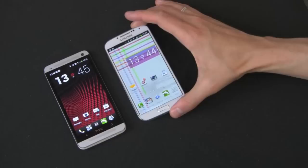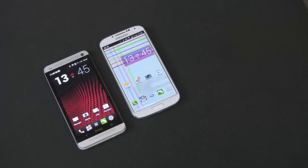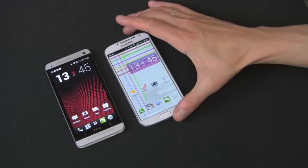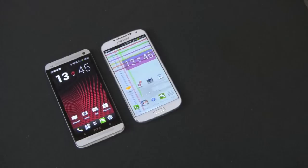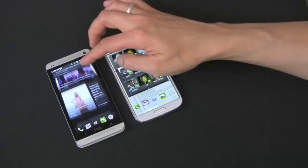In terms of processor, this is the US version, so you're not going to get the Exynos octa-core processor. Here in the US you get the Snapdragon 600 chip clocked at 1.9GHz on the Galaxy S4, and the same chip clocked at 1.7GHz on the HTC One. So in terms of speed and performance, they're almost the same. The Galaxy S4 is running TouchWiz UI, and the HTC One is running HTC Sense 5 with BlinkFeed.